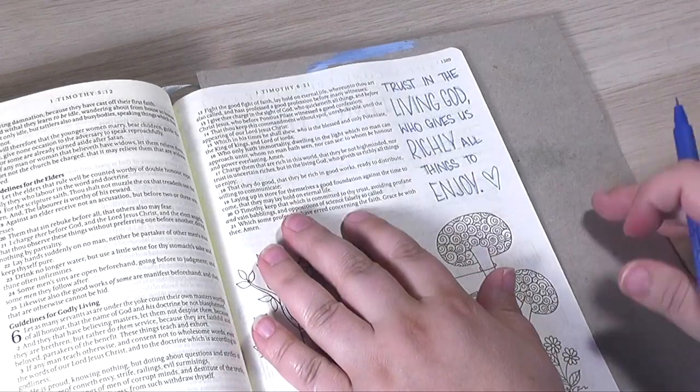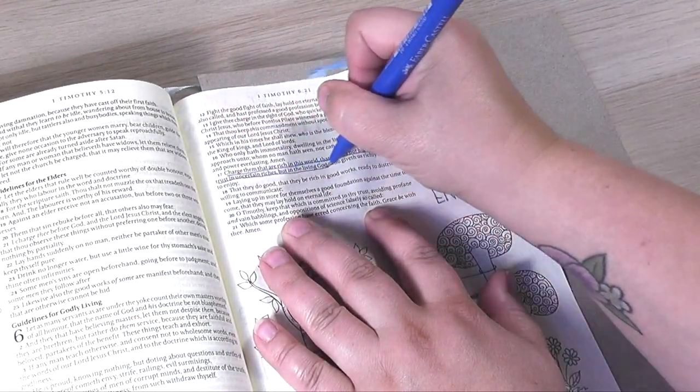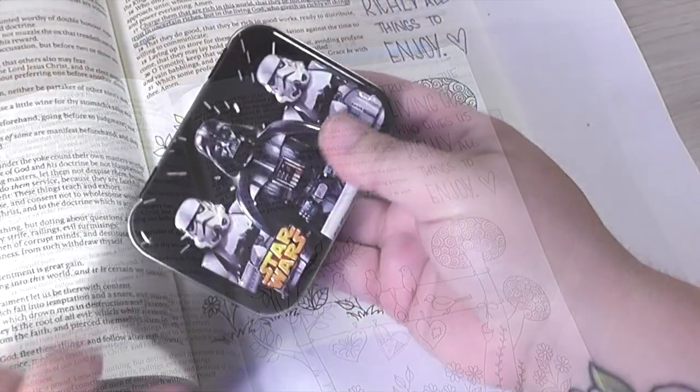I added some letters in the corner here. It just says, "Trust in the living God who gives us richly all things to enjoy."